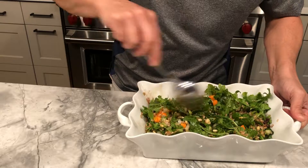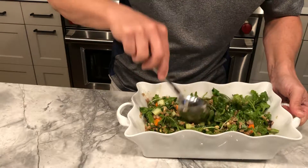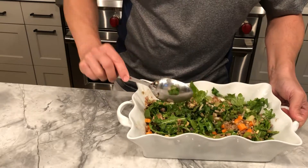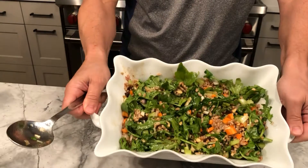And there we go — mix that up and let it sit. I don't serve this very hot; I like it to cool and serve warm or at room temperature. And tonight we're serving that as a side to roast chicken and string beans with garlic.